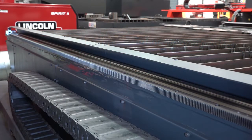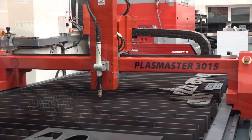Yeah, it's a compact machine that fills a nice niche for people that want to cut parts but don't really want to go down to an entry-level type machine.